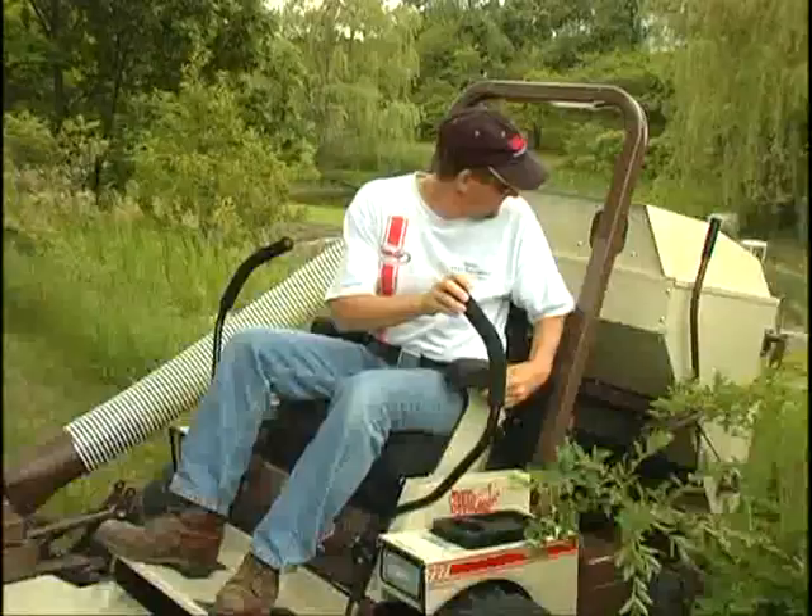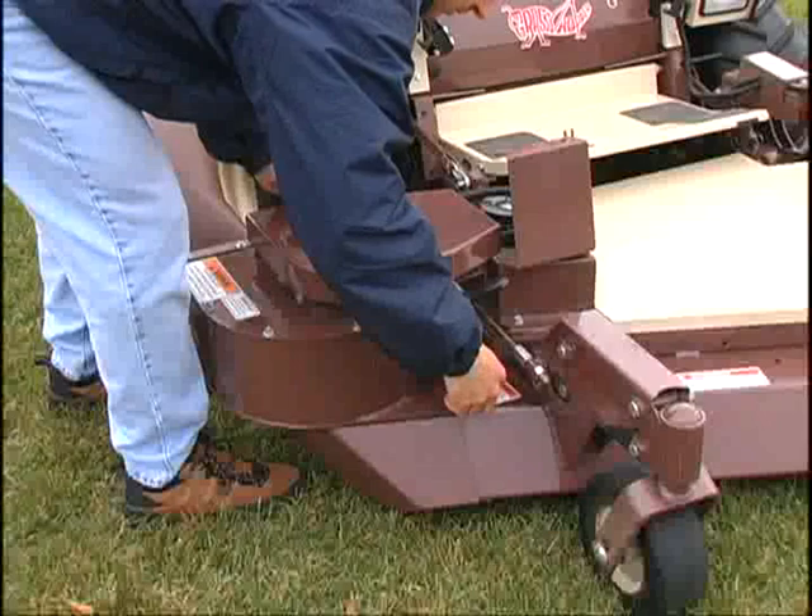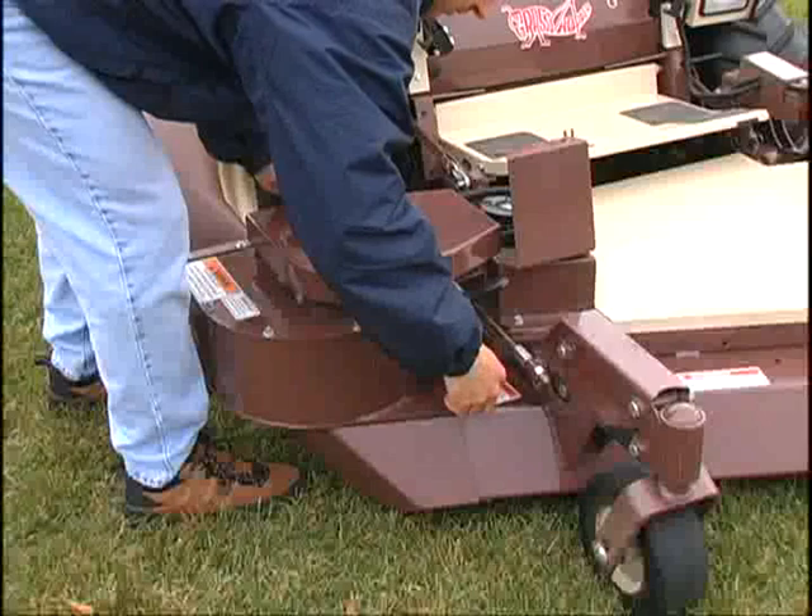The lever-actuated hoppers allow clippings and debris to be easily emptied without leaving the operator seat, saving you time and enhancing your productivity. And when you want to convert to a standard side discharge mode, the entire vac unit can be removed in seconds without tools.